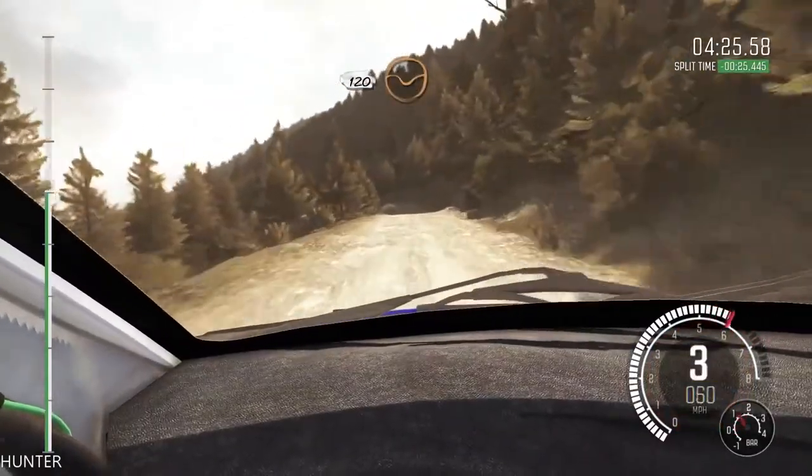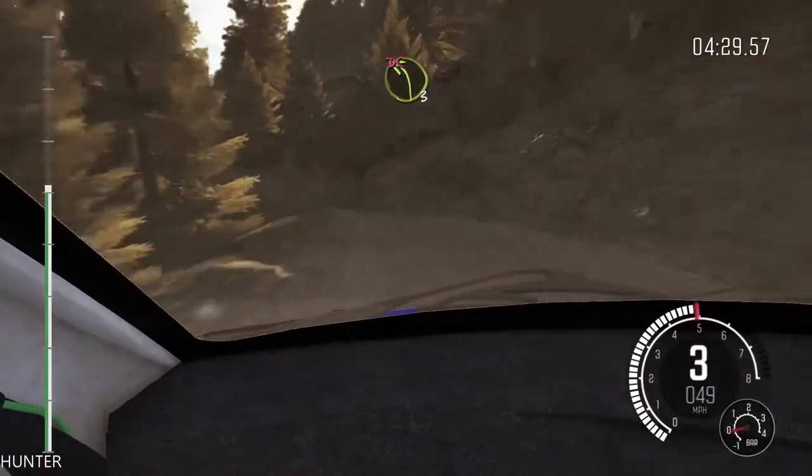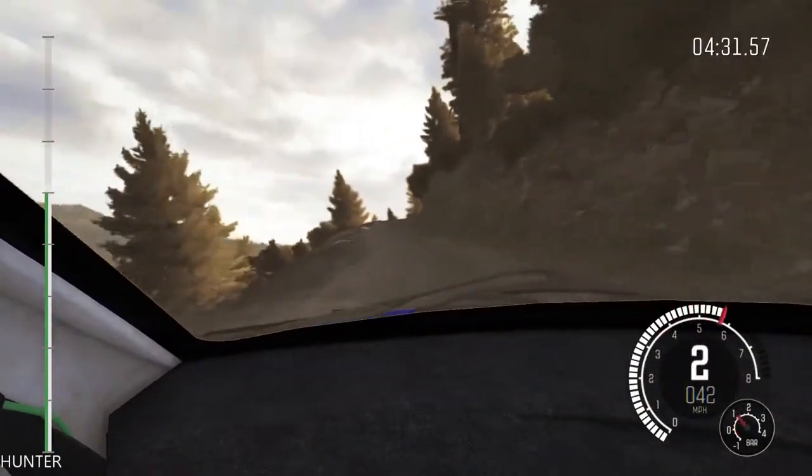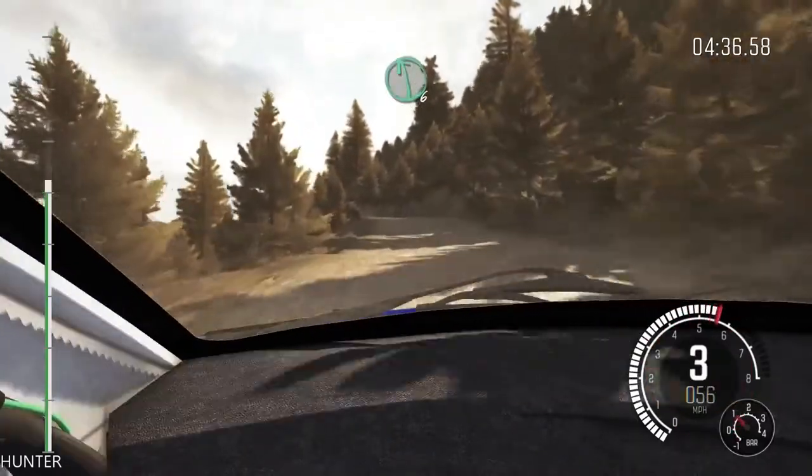120, through dip, left 3, half long, don't cut, bad camber, into right 4, half long, don't cut, 60, left 6, over crest.